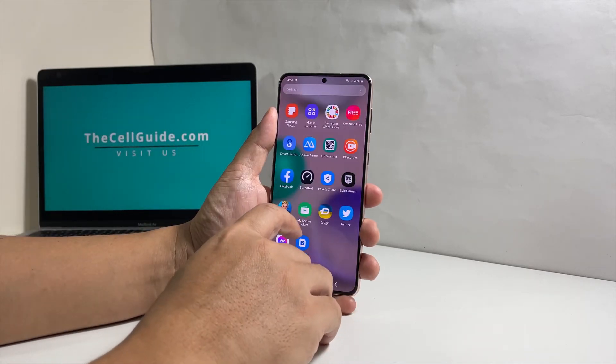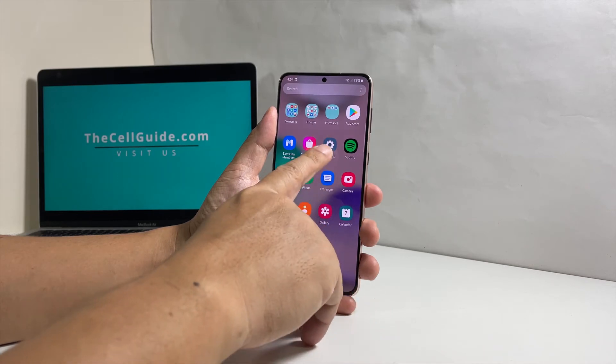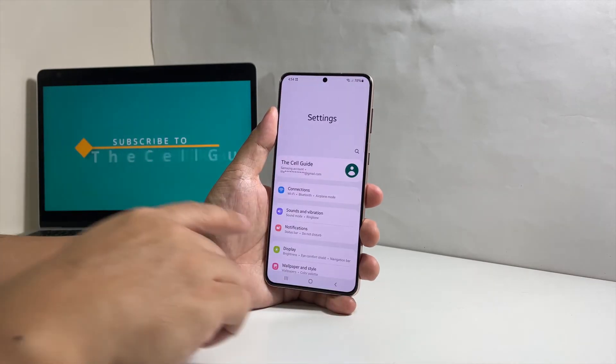To begin, pull up the app's drawer and then tap Settings. Tap Display to open its settings.